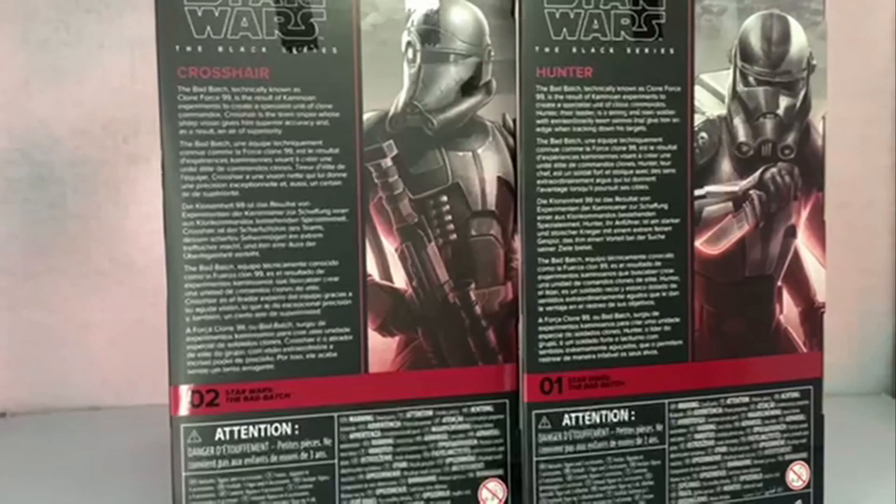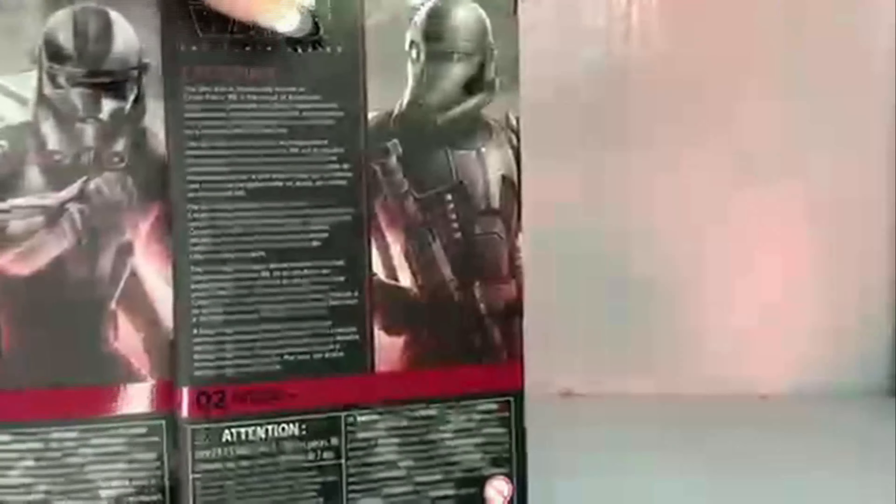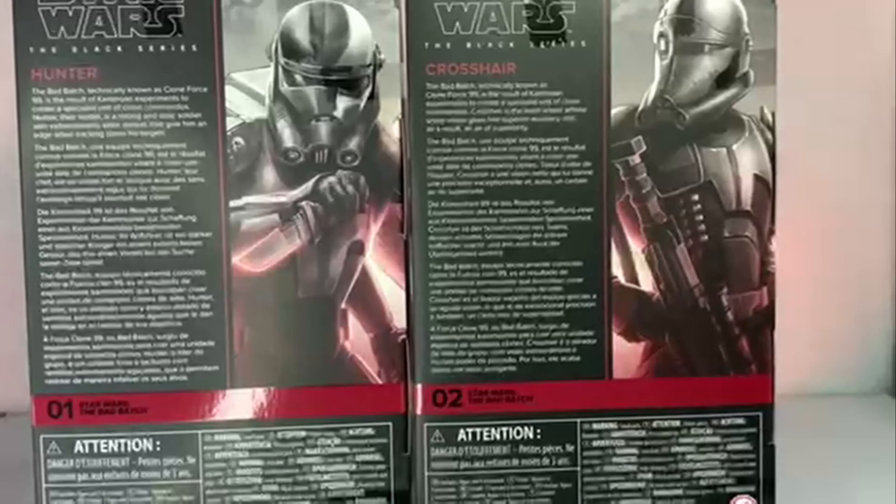We've got the blurbs on the back. The Bad Batch, technically known as Clone Force 99, is a result of Kaminoan experiments to create a specialist unit of clone commandos. Crosshair is the team sniper whose sharp vision gives him superior accuracy and an air of superiority. Hunter, the leader, is a strong and stoic soldier with extraordinarily keen senses that give him an edge when tracking down his targets. Hunter is number one and Crosshair number two in the wave.